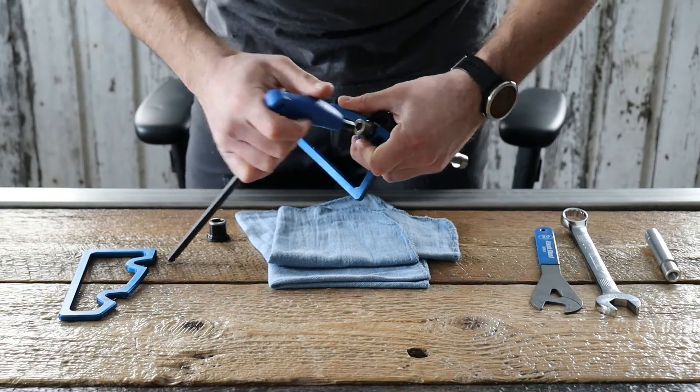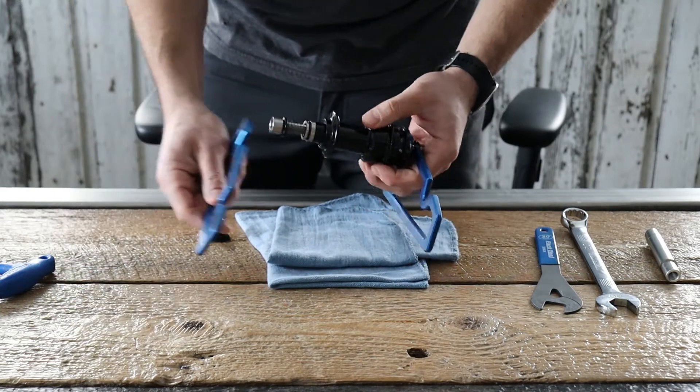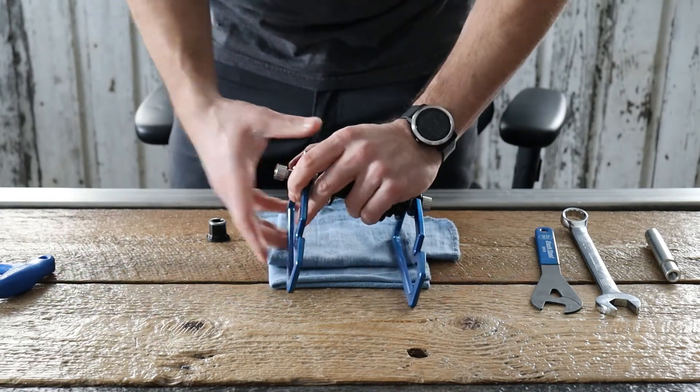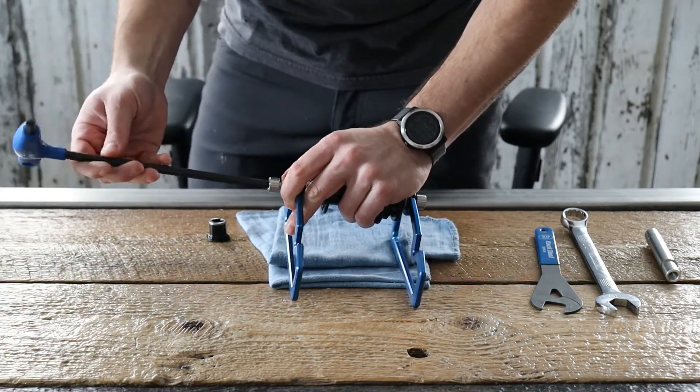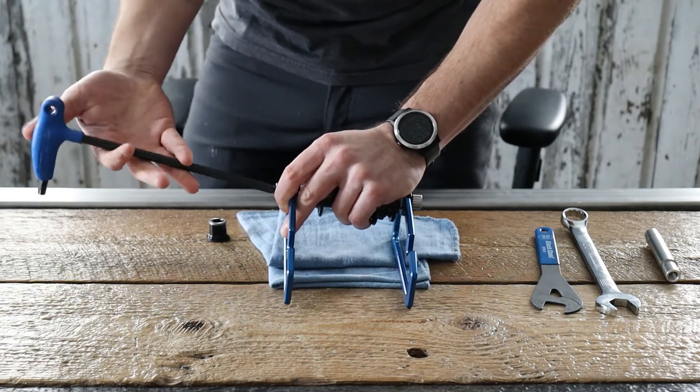You want to torque those to a max of 15 newton meters — 6 or 7 newton meters is more than enough to hold the wheel on in most times. Then follow it up with your non-drive side: same thing, a max torque of 15 newton meters, though 6 or 7 newton meters is all you'd need. They just have to be snug; the chain tensors will do the rest.